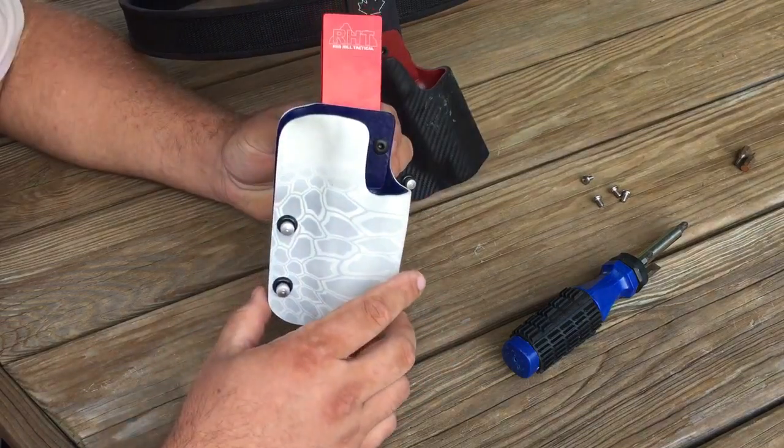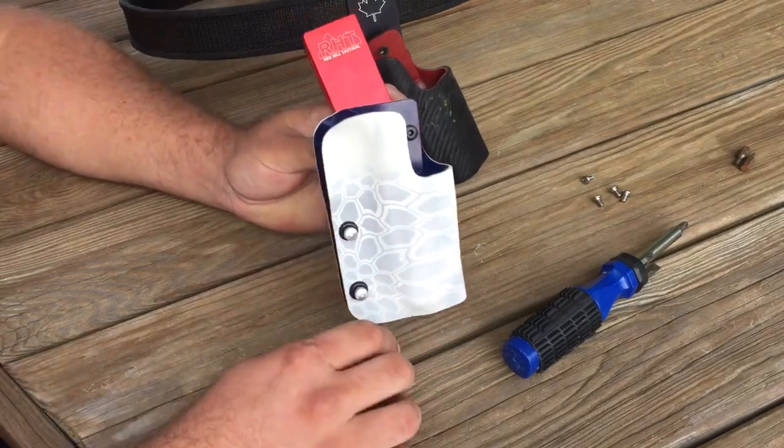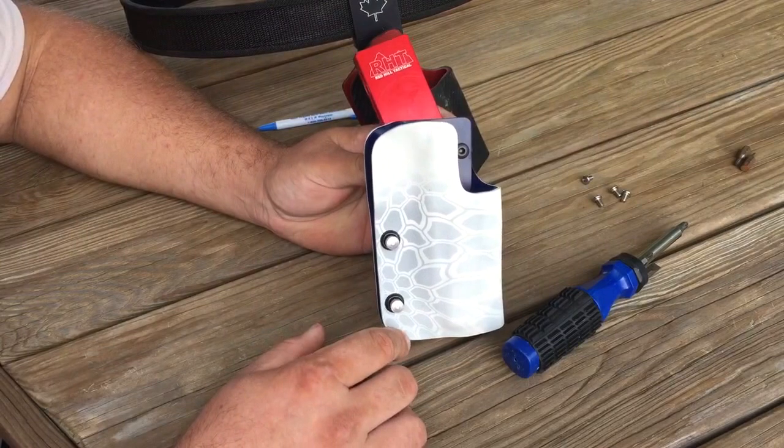A little bit about the holster — this is one of the Kryptek, I believe it's called the Yeti design. It's obviously a white Kryptek. If you go to redhilltactical.com, you can scroll through all the colors.